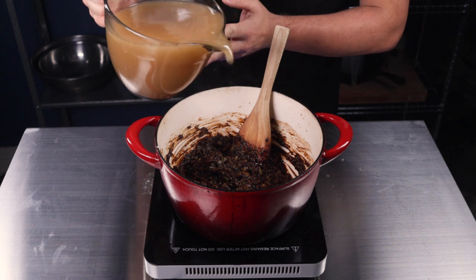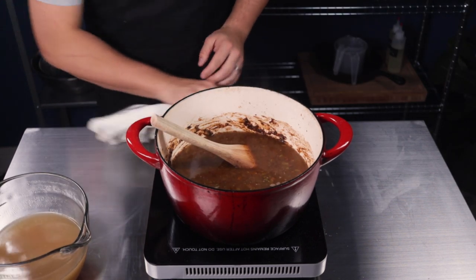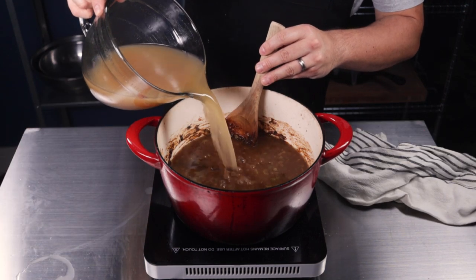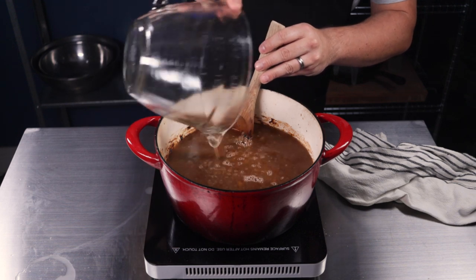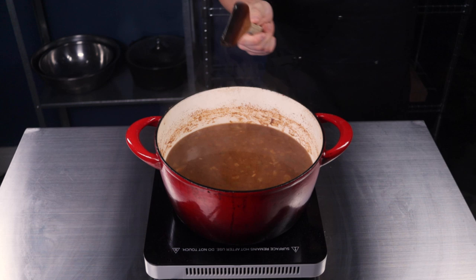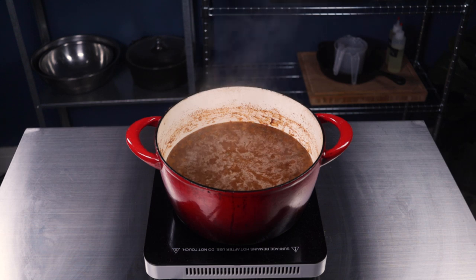Now it's time to add in your chicken stock. Continue gradually adding in 12 cups of stock, one quart at a time. Store-bought stock is okay, but go ahead and make your own. To keep the roux from separating, keep stirring as you pour. Now let it simmer for about one hour. Stir occasionally to prevent the roux from burning on the bottom of the pot, and every so often skim the oil and fat that has risen to the top.